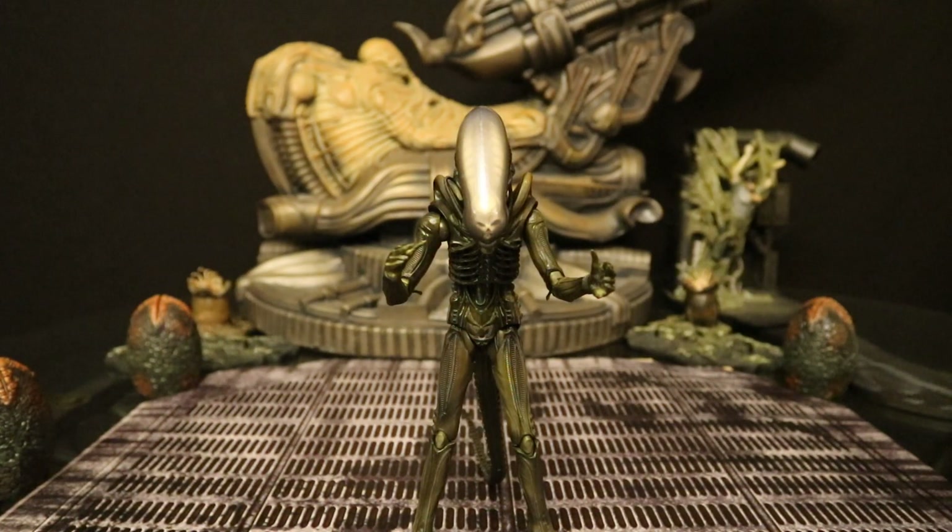Next, let's check this guy out compared with some other action figures. Starting with a bunch of Big Chaps, we'll look at some other alien figures, then some Predator, Engineer, and human figures as well — just to see how he fits in both scale and style wise.